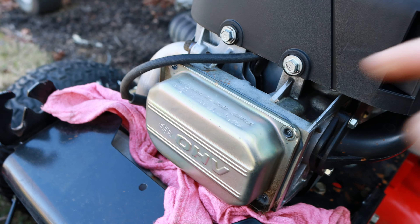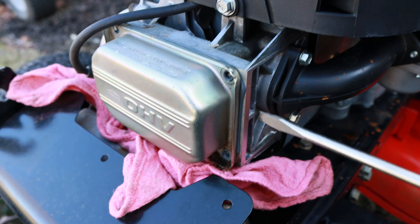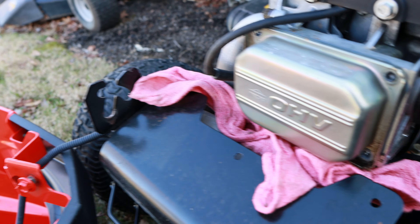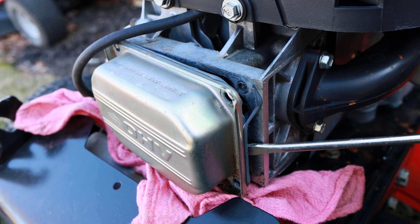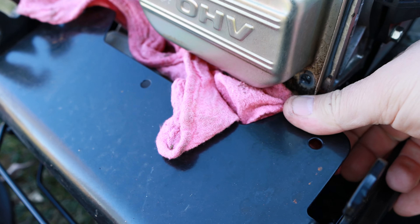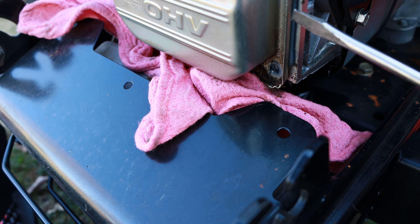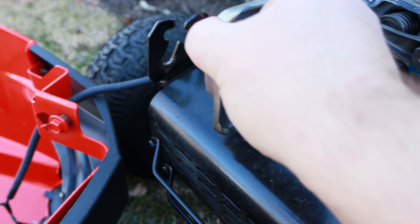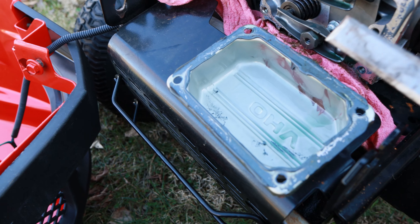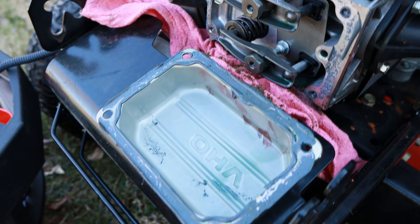Now it should seem like that valve cover will come right off, but you have to kind of pry it a little bit to break that Permatex loose. It helps if you start on the top or at one end and then just kind of fold it off. The other thing we're going to do while we're in here is check the clearance on these valves. Once you get that off, just take your scraper and very carefully, without gouging this, just scrape around that.